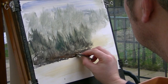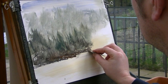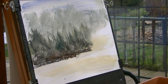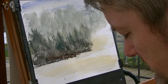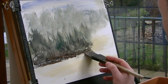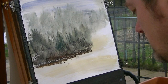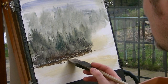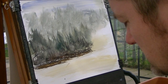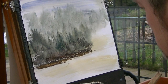Let's put a few little rocks in — I need to tie little things in. A few more down there. I'm just trying to keep air in it, keep it interesting.